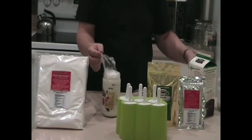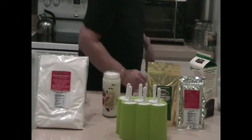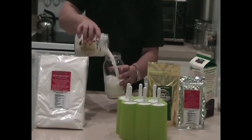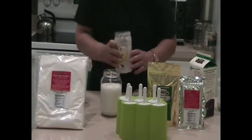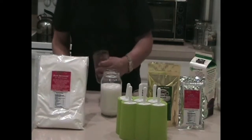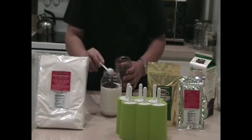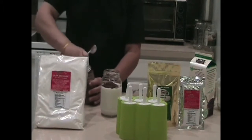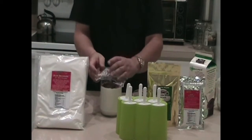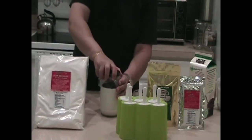Actually, I should have taken a bigger jar, so I'll grab one right now. I'll pour this mix into a bigger jar. And then, one tablespoon of chocolate — you can use two tablespoons if you want, or one and a half. It's all up to you. We'll put the plastic wrap back on, cover it up, and shake it up.